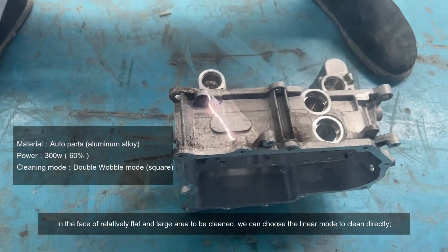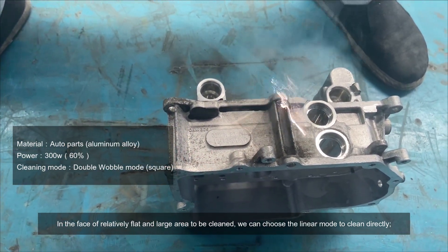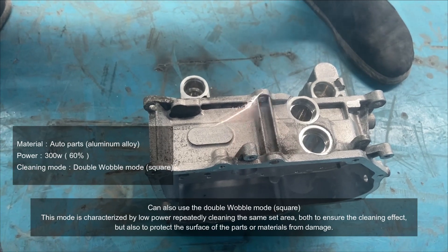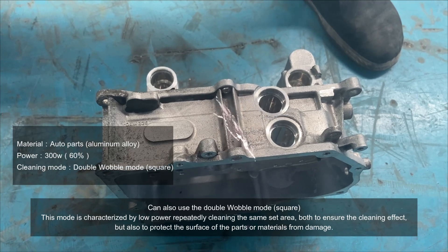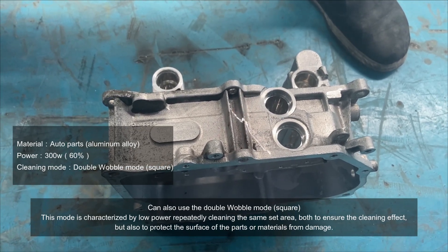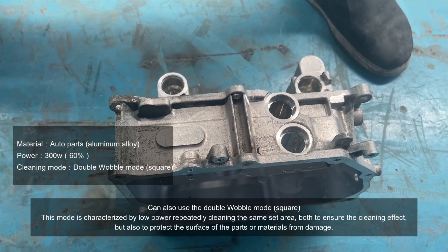In the face of relatively flat and large areas to be cleaned, we can choose the linear mode to clean directly. You can also use the double wobble mode, or square mode. This mode is characterized by low power repeatedly cleaning the same set area, both to ensure the cleaning effect but also to protect the surface of the parts or materials from damage.